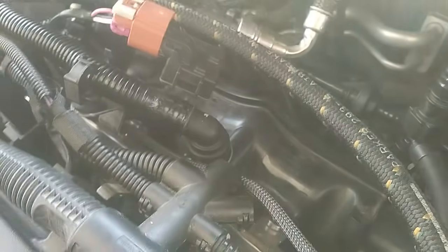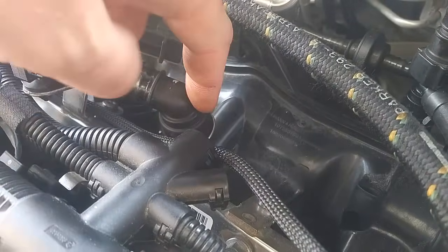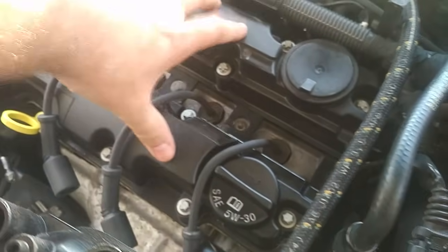When the intake is under vacuum, that check valve down in the intake manifold opens and applies vacuum to the entire crankcase through the valve cover.